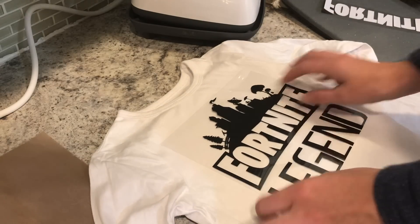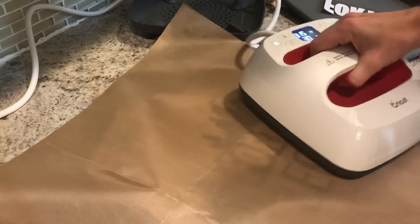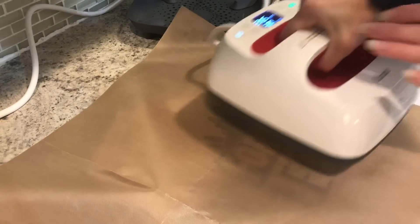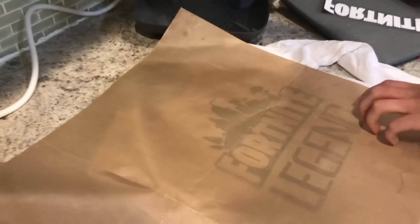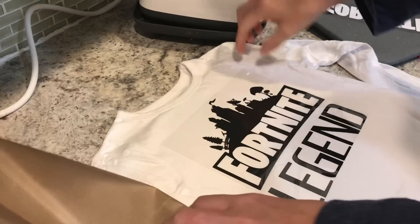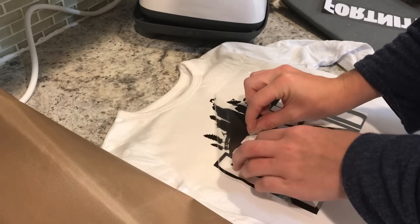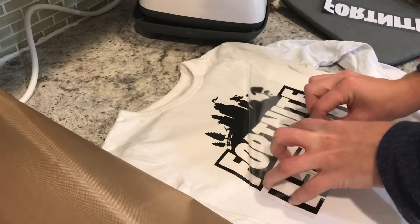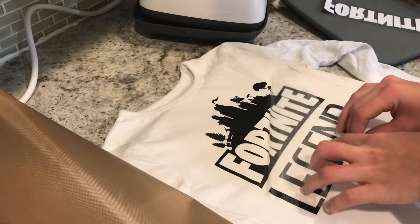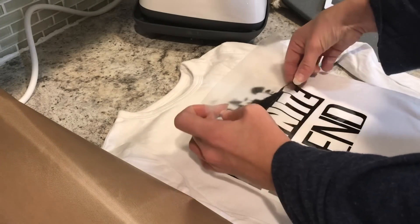You're only going to press each little section of this for a quick second. I can see I'm going to get most of my design, so I'm going to press it quickly with gentle pressure — I really didn't put too much into it. Now because it's a bigger design, I'm going to peel really carefully to make sure that every part stuck down. I'm only doing this for a quick second for each layer.